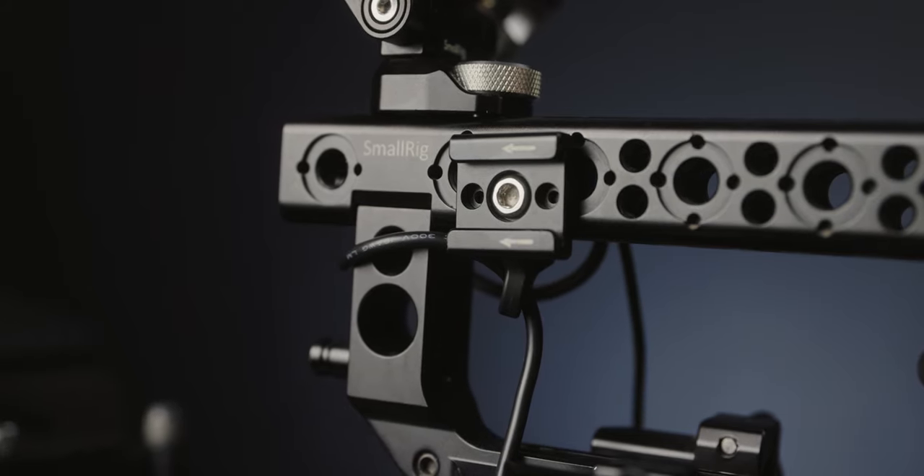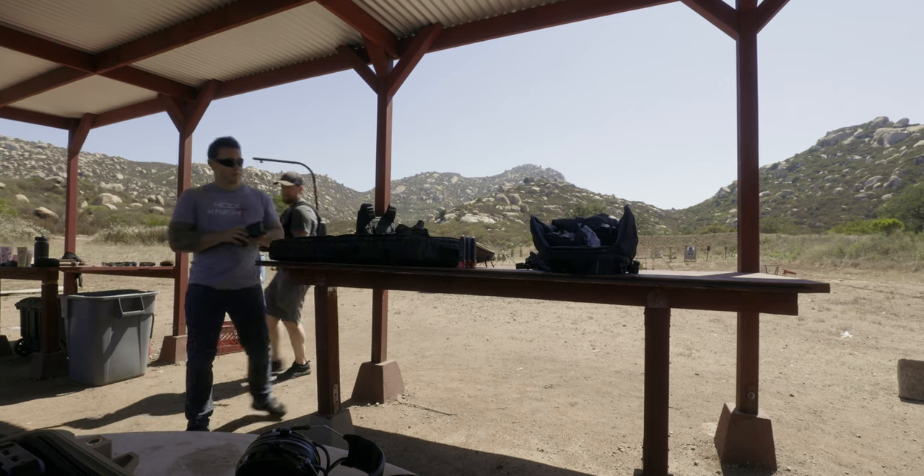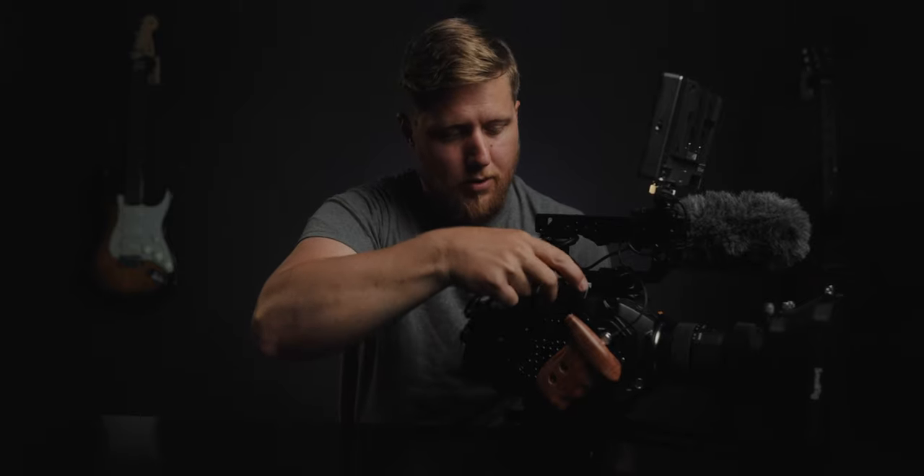On this other side of the top panel I have a SmallRig cold shoe mount and a shotgun mic. I typically always have this on here except obviously when I'm doing an interview, where it'll be boomed overhead for better audio. I've also got some Velcro here to attach a D-tap splitter adapter if I'm running more accessories and need more than one D-tap out — so I can plug in a couple more accessories like a wireless transmission system or wireless follow focus.